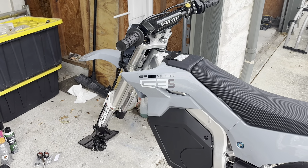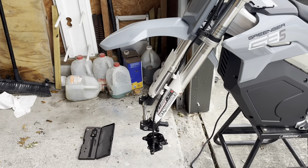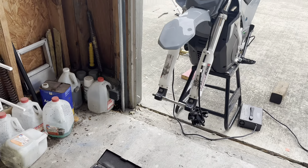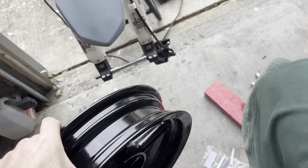Here's project effort number two: getting the front wheel replaced on the Granger so that I'm not using inner tubes anymore. I've taken the front wheel off and I have my SV Racing Parts wheelset that I got.